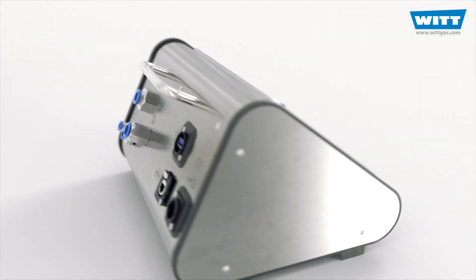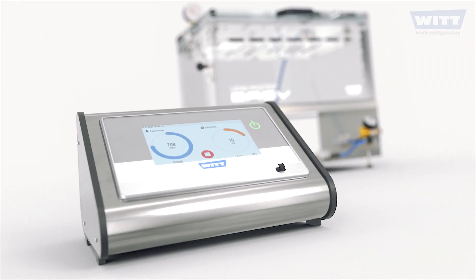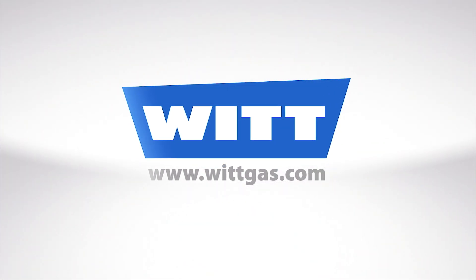Optimise your leak test and opt for the LeakMaster Easy Plus now. Made in Germany. Made by WIT.